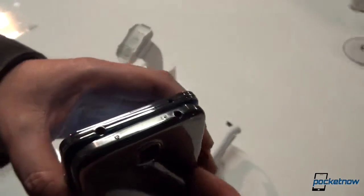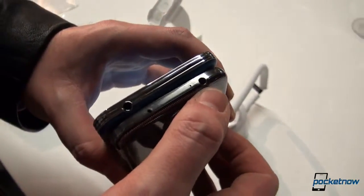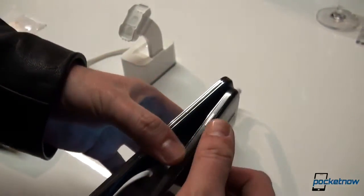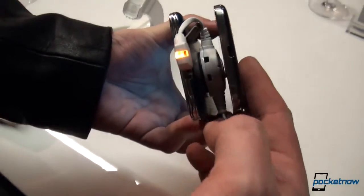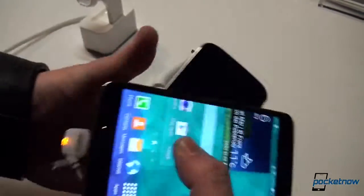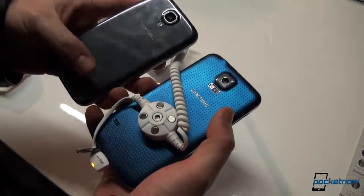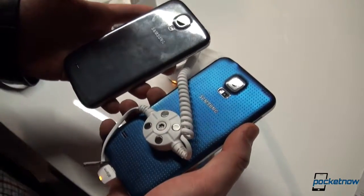Going to the top, Samsung repositioned the 3.5-millimeter headphone jack to the opposite side compared to the Galaxy S4, and they switched places. The IR blaster is now on the left, as opposed to the right on the previous generation. The power button is still in the same location. Towards the bottom we have the micro-USB port for syncing and charging, and the main microphone. On the other side, we have the volume rockers for volume up and down. The speakers on the back are approximately at the same location, so the main design principles are being followed.